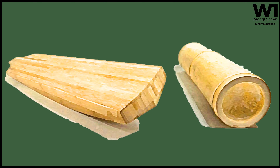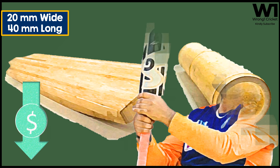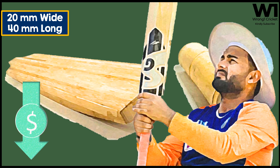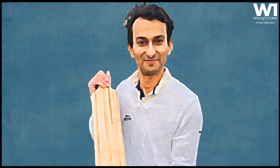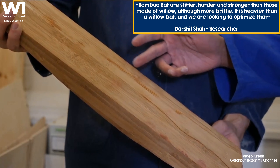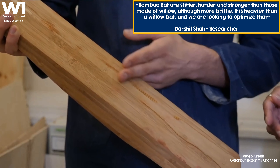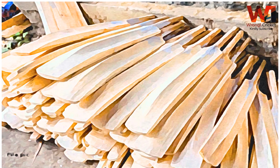The laminated bamboo bat possesses a large sweet spot — a batsman's dream — measuring 20 millimeters wide and 40 millimeters long. They are more sustainable and cheaper than willow bats, and even stronger than English willow blades. According to researcher Darshil Shah, bamboo bats are stiffer, harder, and stronger than those made of willow, although more brittle. The bat is also heavier, and researchers are looking to optimize that aspect.